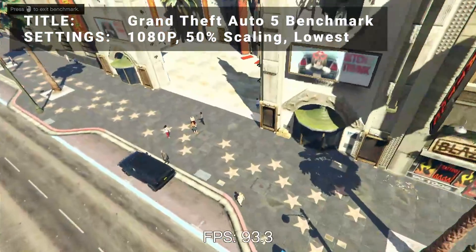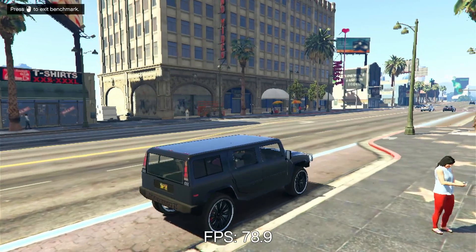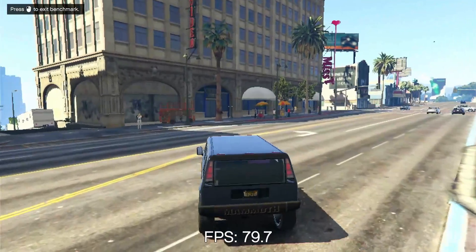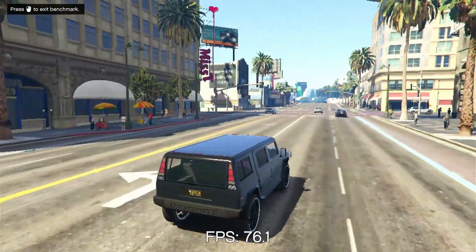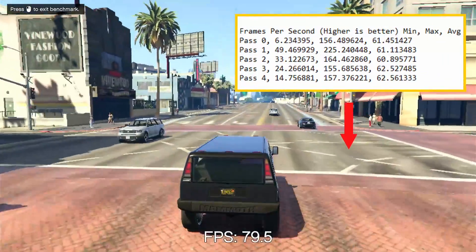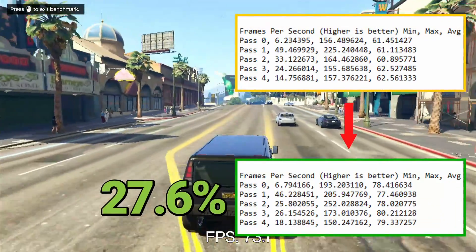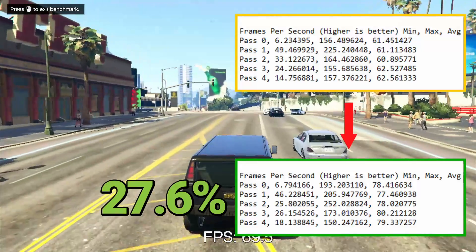Next up, it's the Grand Theft Auto 5 Benchmark. Running at 1080p with 50% resolution scaling and everything turned down as low as it would go, the initial average FPS came in at 61.7. After overclocking, average FPS increased to 78.7. That's an increase of 27.6% — another excellent boost to performance to be had here.